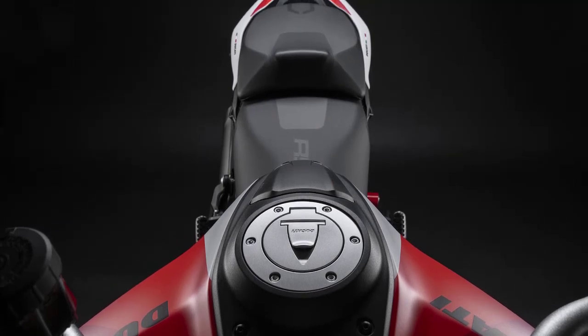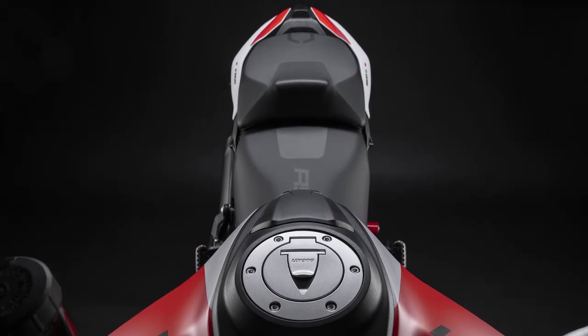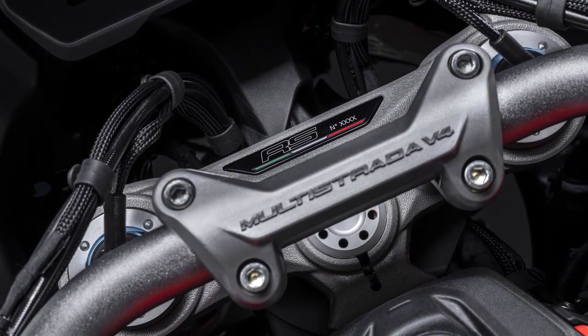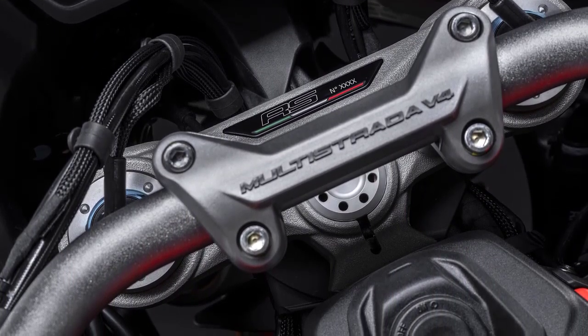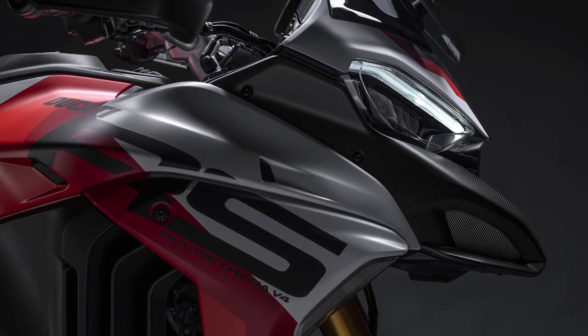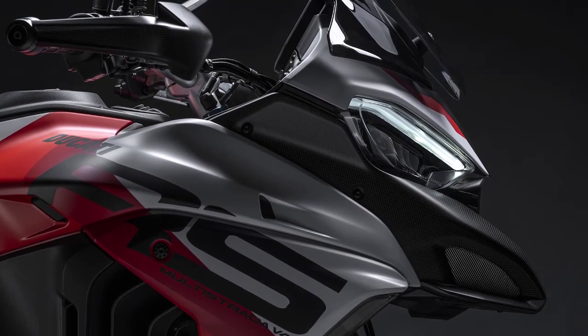If you're looking for the ultimate adventure motorcycle, you've found it. Thank you for joining us today on this exclusive look at the 2024 Ducati Multistrada V4 RS. If you enjoyed this video, don't forget to hit that like button, subscribe to our channel, and ring the notification bell to stay up to date with all the latest motorcycle reviews and news. Ride safe, and we'll see you in the next video.